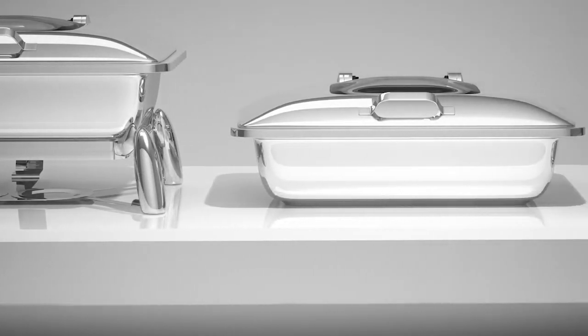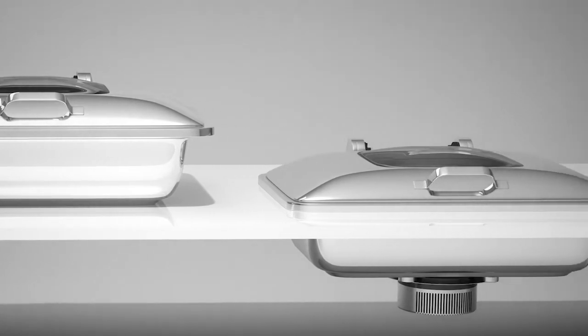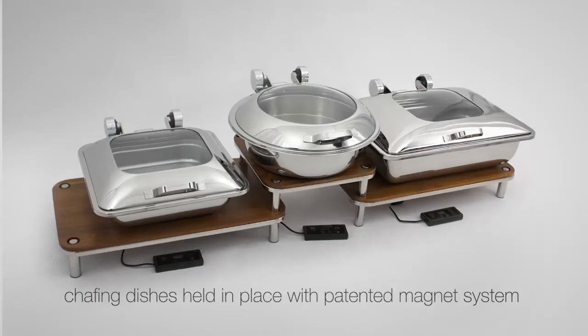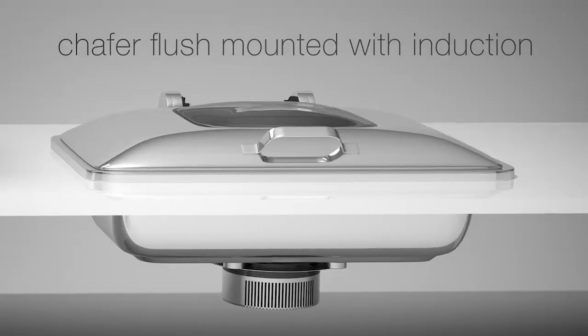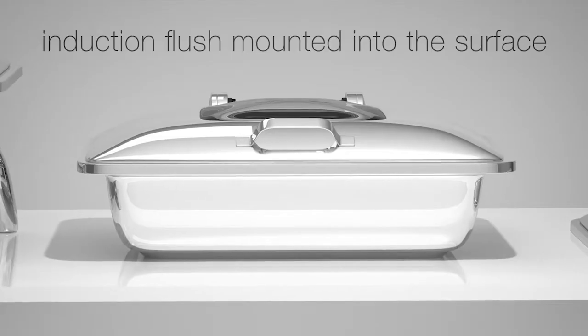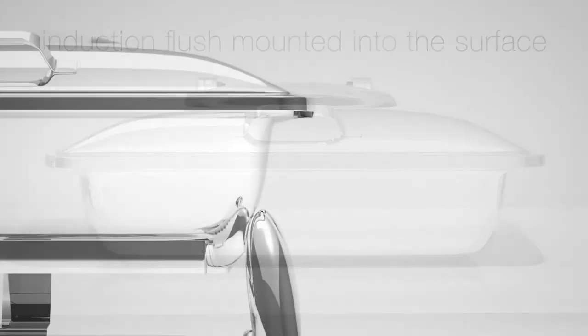The Smart W series is incredibly versatile and can be configured in four ways: traditional stand with induction or canned fuel, domino induction platforms creating multiple levels and angles while staying safe and secure, shafer flush mounted into the surface with induction, or flush mounted induction with the shafer sitting on the surface.